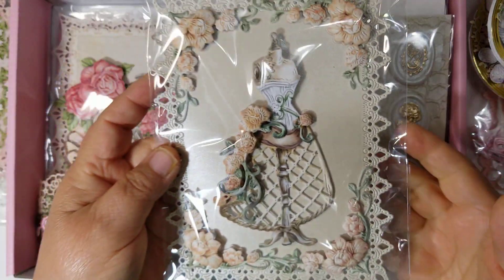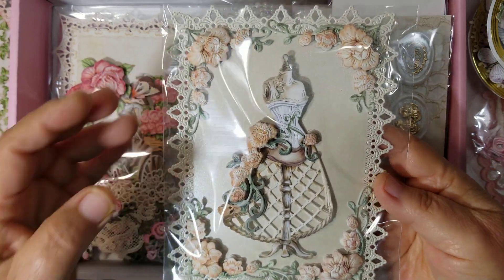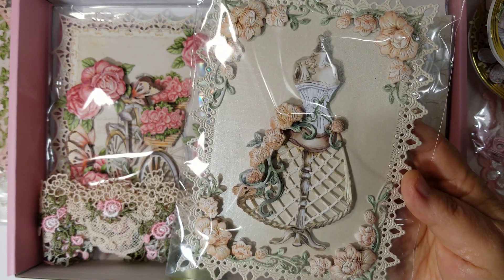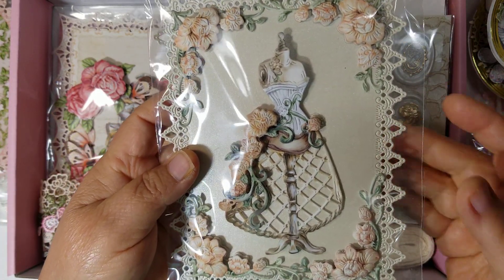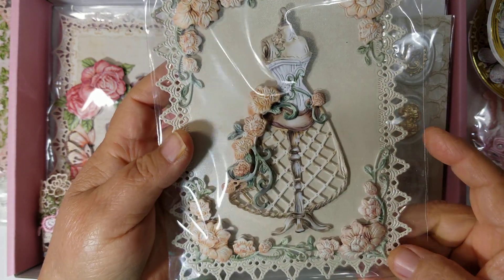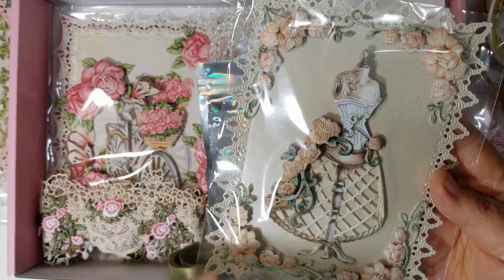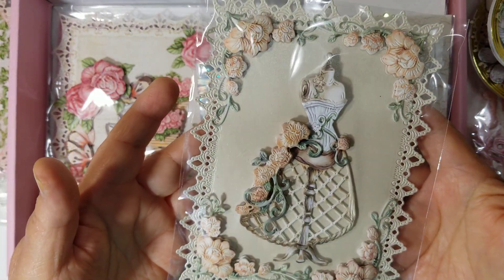Another one that goes with this collection is this one called So Chic, and it's layered up — the dress form is all layered up. You can embellish these more. I cut out this beautiful lacy frame in a pearl cream paper and I also made four corners that are decoupaged as well. You can use them in different projects. So there are actually four different corners and the dress in this one.